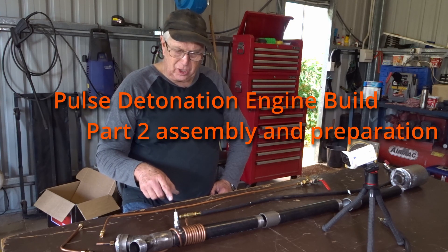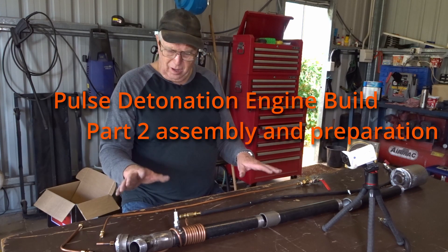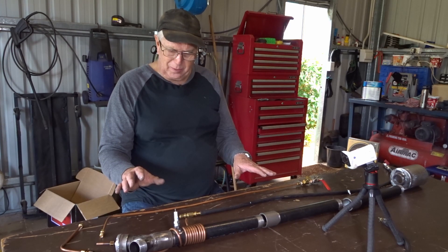Building the pulse detonation engine, part two. I have all the components built now to be able to finish assembling the pulse detonation engine.